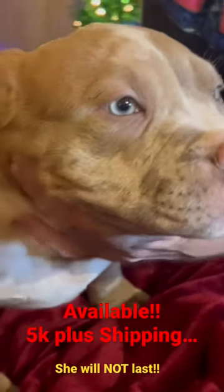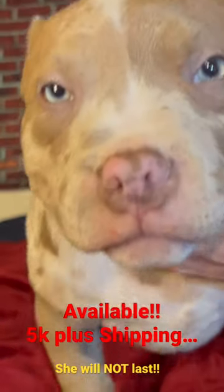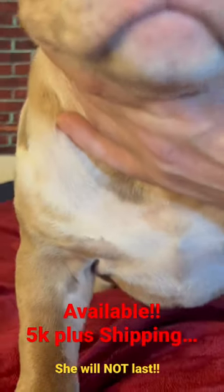Here you go, girl. This right here is the cream of the crop. She's built like her grandmother. Muscle Merle Peaches.